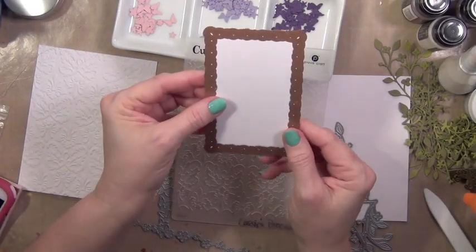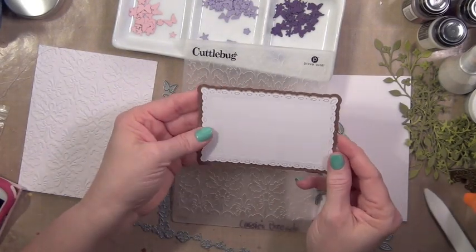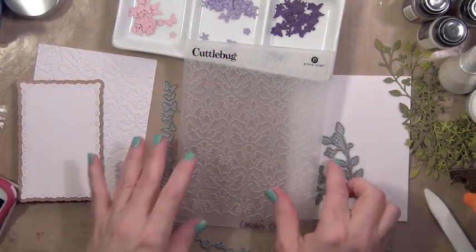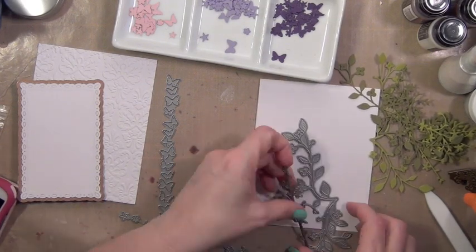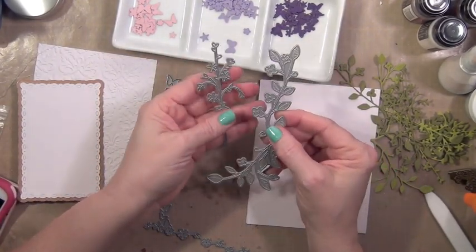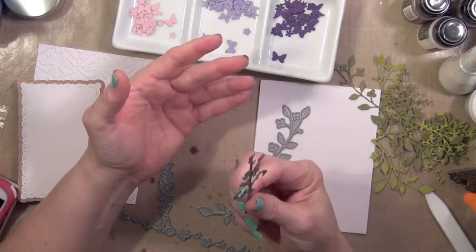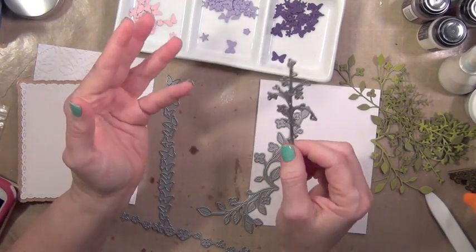So I'm going to create a frame with this Spellbinders die. I've run it through and embossed it, and I'm going to cut out the center section to make it an actual frame. For my greenery, I'm using two Memory Box dies — this one is called Lavish Branch and this one is called Forget-Me-Not. But if you had a die cutting system like the Silhouette or the Cricut, you could probably cut out some greenery with that as well.